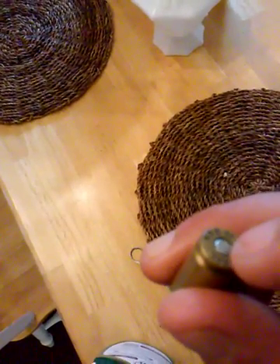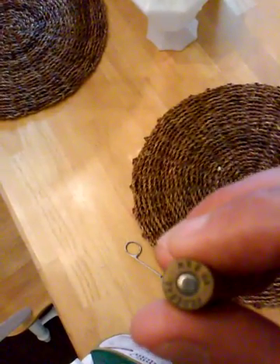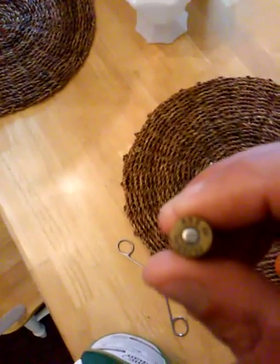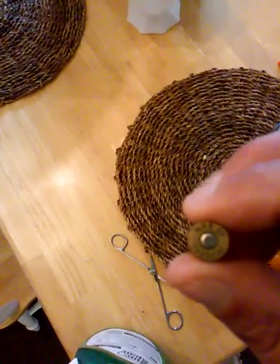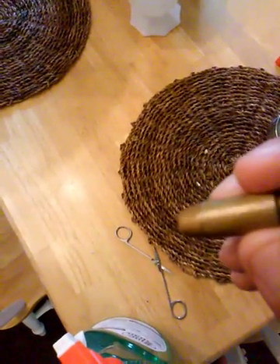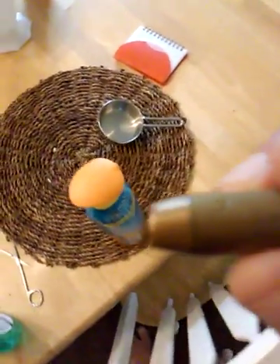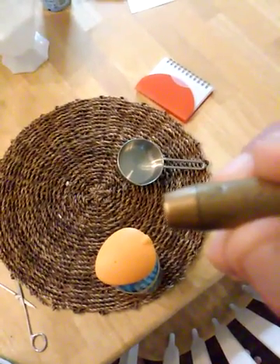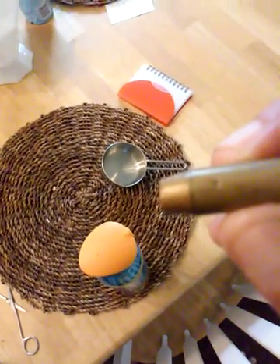When the firing pin — a part of the gun — hits this part called the primer, it starts a reaction that sends fire into the gunpowder, which makes it explode. That explosion isn't enough to blow the casing apart, so what it does is push the bullet out down the barrel of the gun at very high velocity. That's how a bullet works.